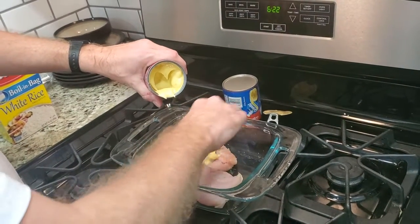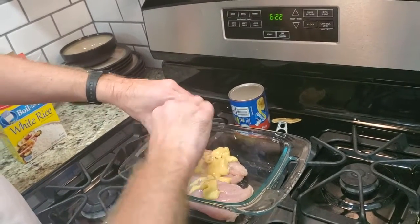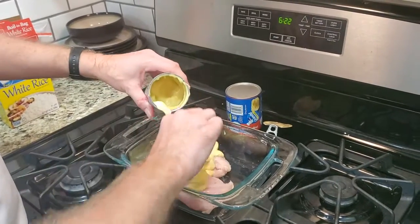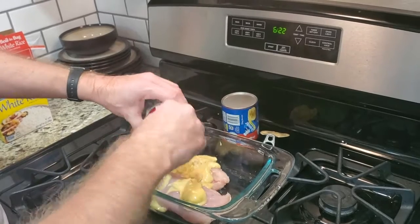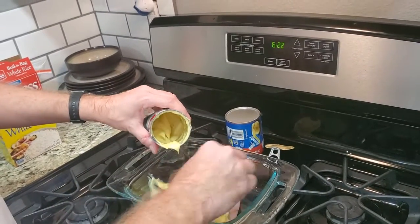What I really like about this recipe is that it scales up really well. So if I had a third chicken breast or a fourth, you can just use another can of this, or you can cut it with water. The original recipe says a can of cream of chicken soup and a can of water — I just don't prefer it that way.